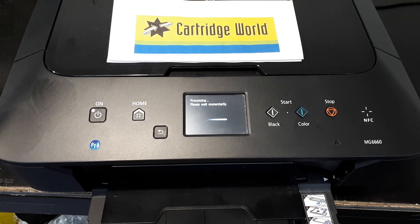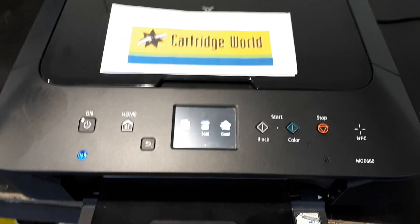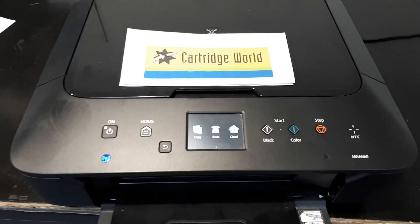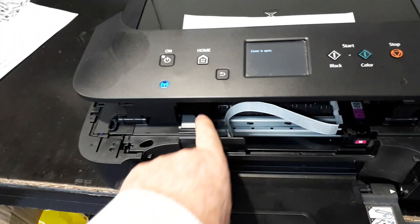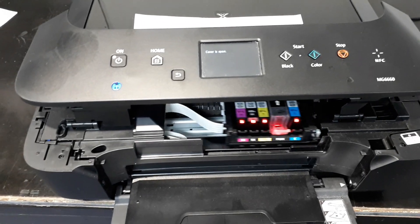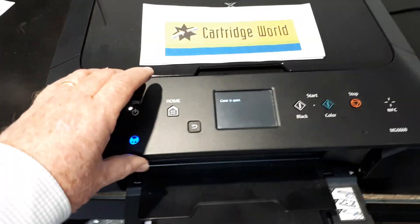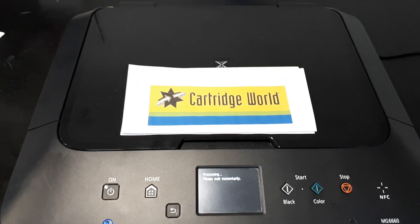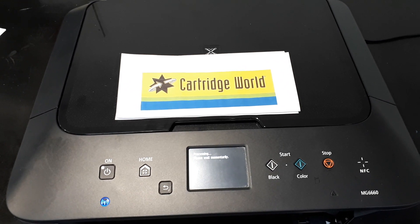What will happen is there's an excellent chance that it will clear itself. If it doesn't clear itself, repeat the process. The printhead should not be parked up over on the left-hand side at all — it should be over here on the right. So just repeat the process and I do wish you luck. It's Jeff from Cartridge World at Castle Hill, good luck. Feedback would be lovely. Thank you.